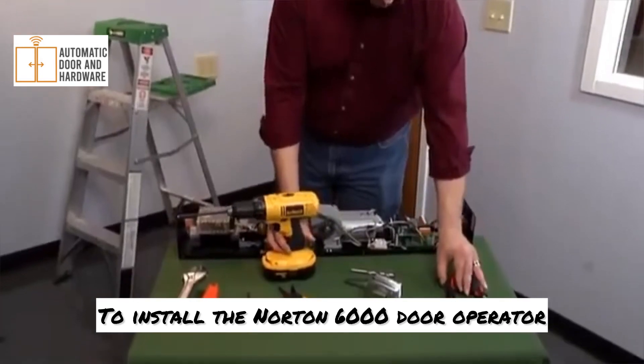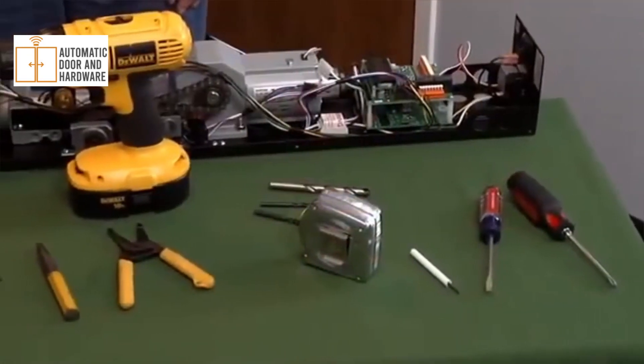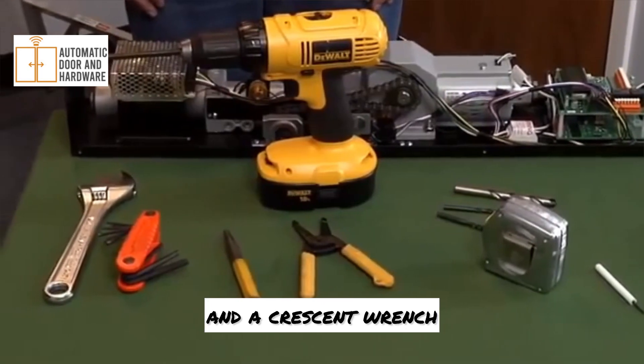To install the Norton 6000 door operator, you'll need a flat blade and a Phillips screwdriver, a thread tap, a tape ruler, and wire strippers. You'll also need a center punch, allen wrenches, and a crescent wrench.